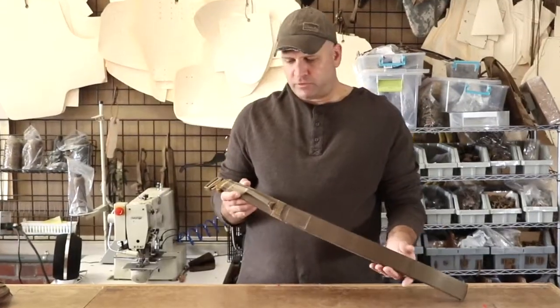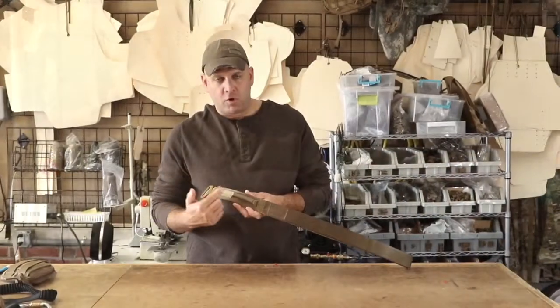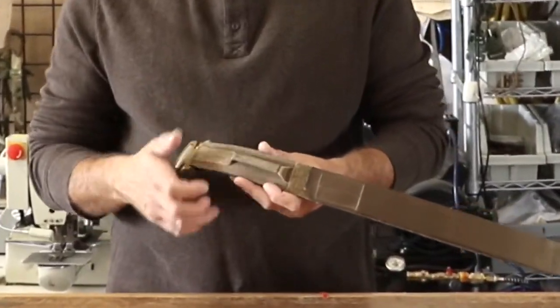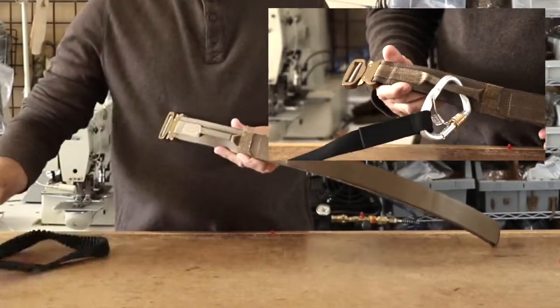The unique feature on these parts is the soft loop that we sew into the left of the buckle. It is a horizontal soft loop that is extremely comfortable without the mass and rigidity of metal hardware. It also allows your snap link to attach vertically as it was intended to.